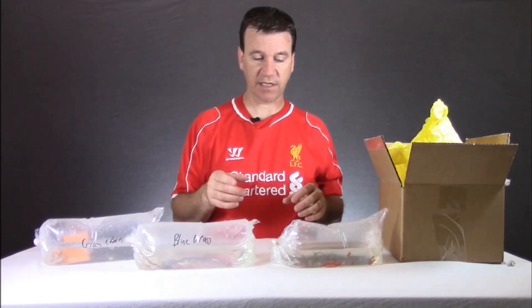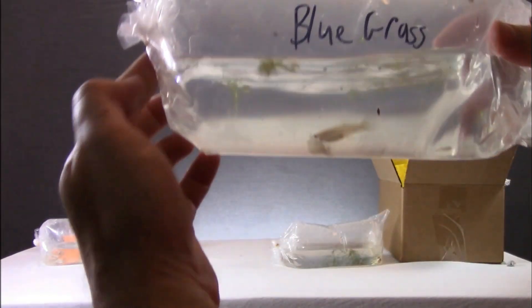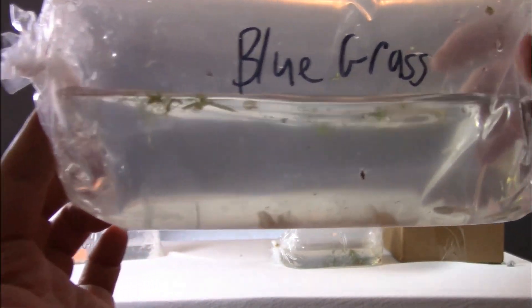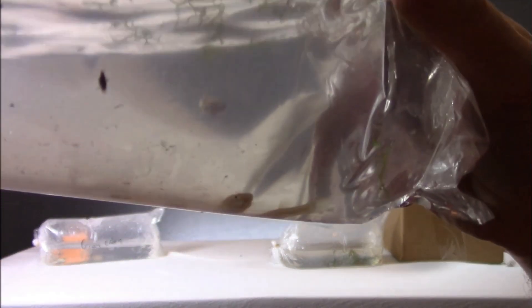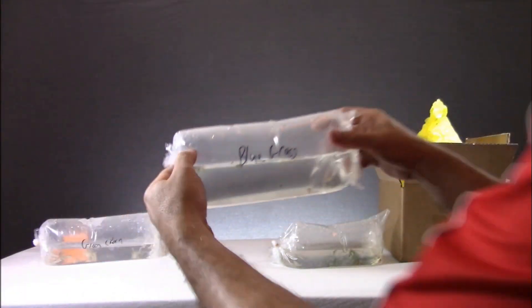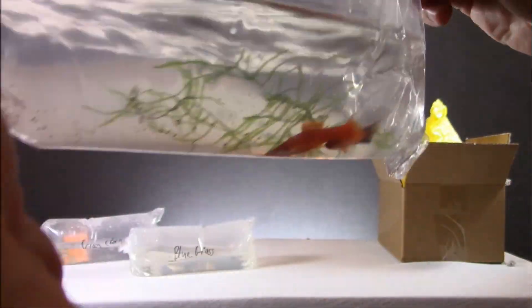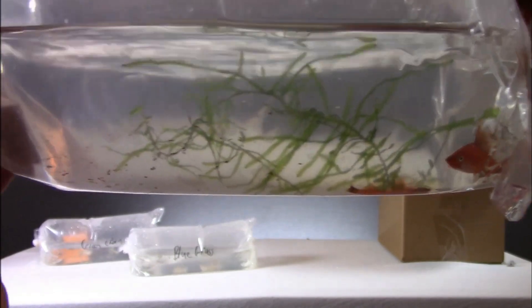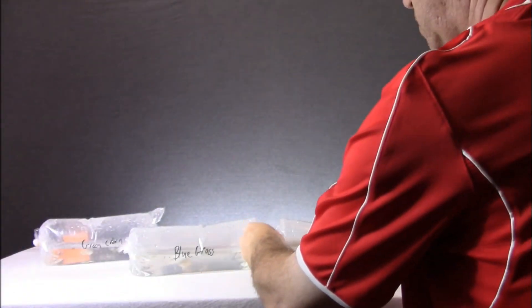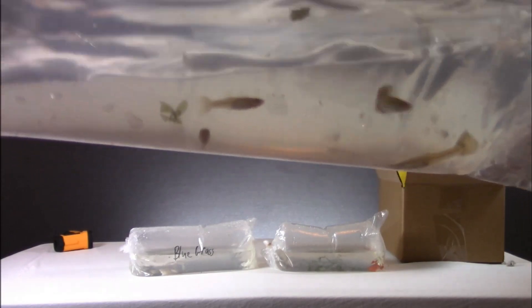So let's get some close-up shots of them. There's a shot of the bluegrass if you can see them. There's a shot of the lyre tail swords. And then a shot of the green Cobras. You can see some of the fry in there also.